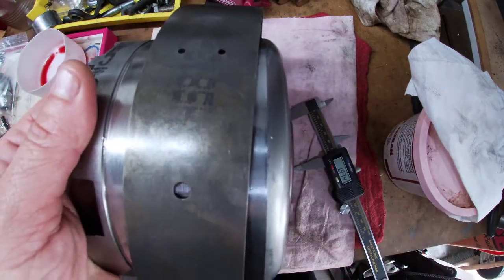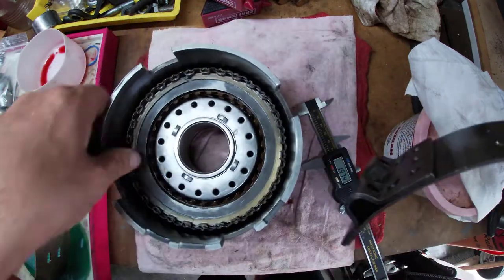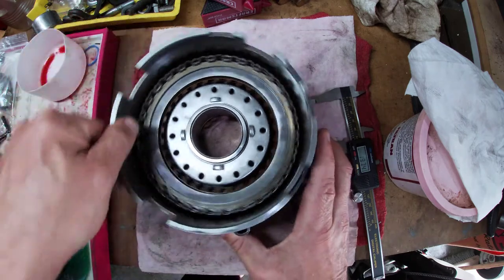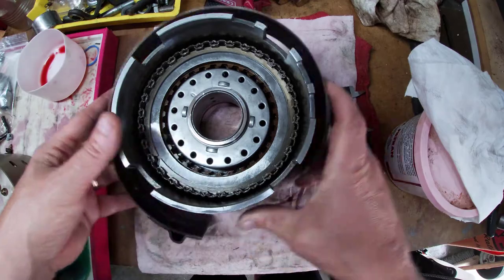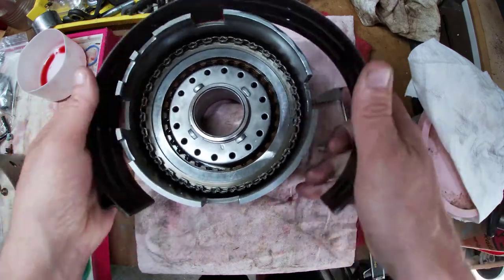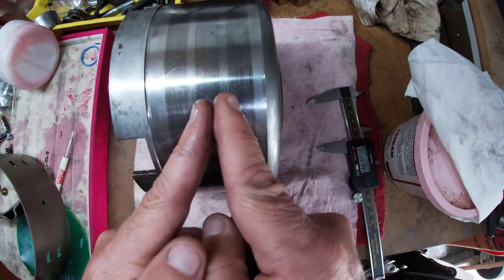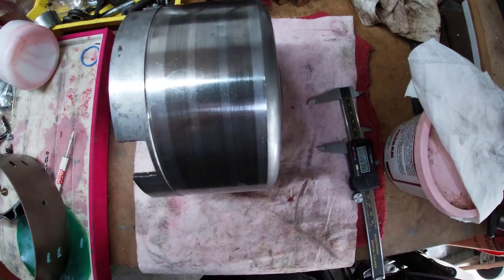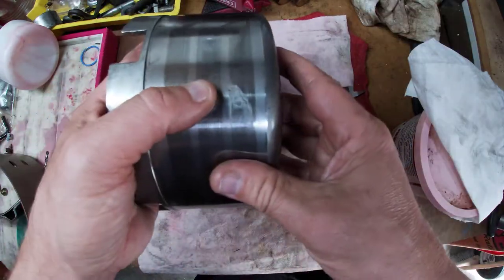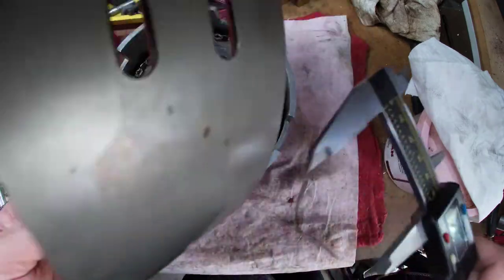As the drum spins in the transmission, when we kick into second gear, the band sits and the servo applies it — makes it squeeze tight against the rotating drum, stopping it from rotating. The problem comes when the surface area the band is applying to is very small. A band that comes out to the full length of the drum gives you more stopping force, which is needed given the tremendous force required to stop the drum.